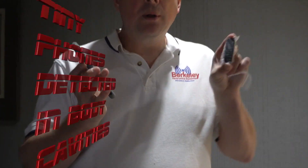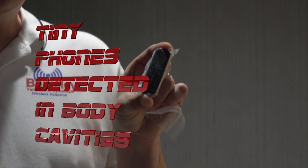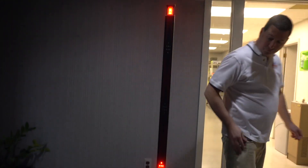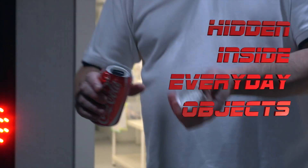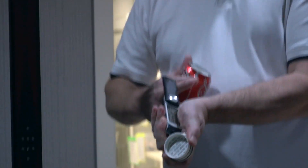Phones are getting smaller and smaller, and this is a common threat. Is this something we detect with the Sentry Hound Pro? In this case, a common soda can can be a great vehicle to get a cell phone smuggled through, and the unit can detect that as well.